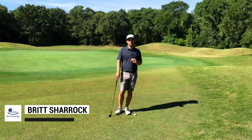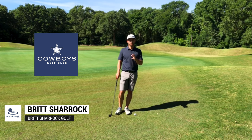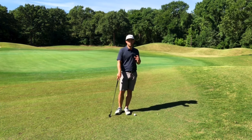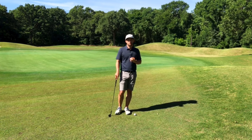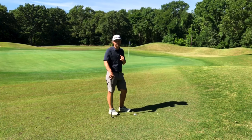Hey golfers, Britt Sherrock here, and today is lesson three of our three-part series for pitching and chipping. In this last lesson, we're going to focus on the uphill pitch shot that's about 20 to 30 yards. We want to drive in low, put a little backspin on it, and we're faced with this shot here on the 17th green at Cowboys Golf Club. Let's check it out.